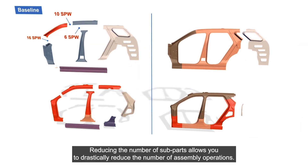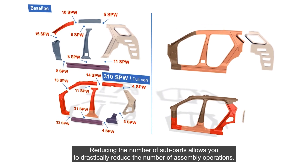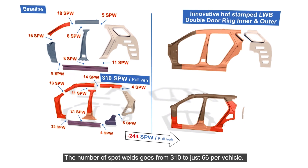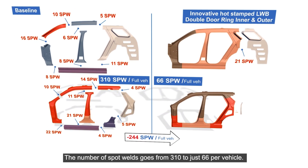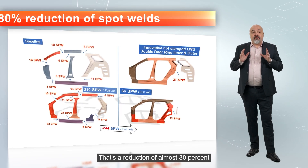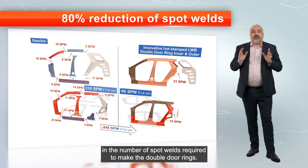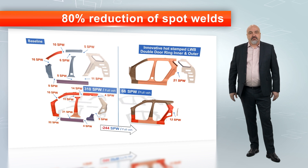Reducing the number of sub-parts allows you to drastically reduce the number of assembly operations. The number of spot welds goes from 310 to just 66 per vehicle. That's a reduction of almost 80% in the number of spot welds required to make the double door rings.